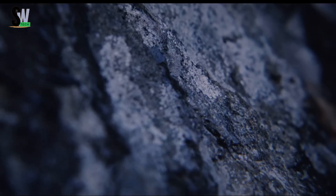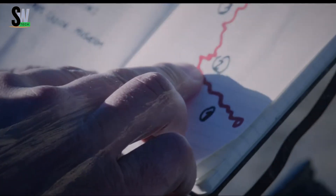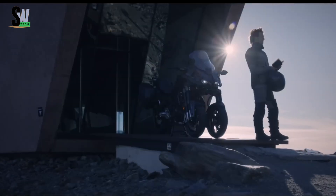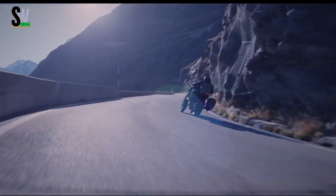Yamaha Nikon GT — redefining the future of sport touring. The Yamaha Nikon GT takes sport touring to the next level with its groundbreaking leaning multi-wheel (LMW) technology. Equipped with dual 15-inch front wheels, it delivers unmatched stability, superior grip, and confident handling across all road conditions.